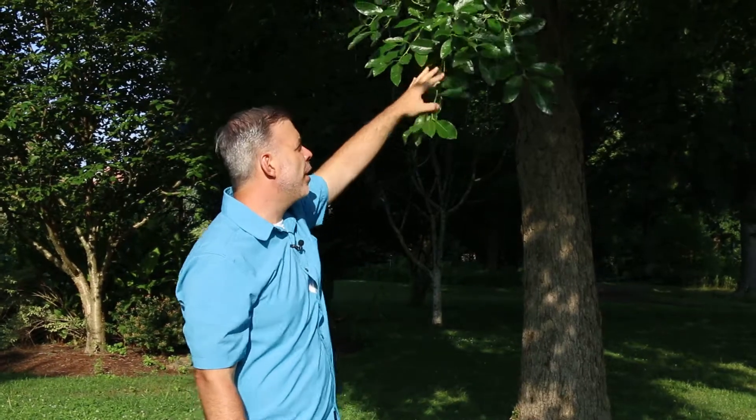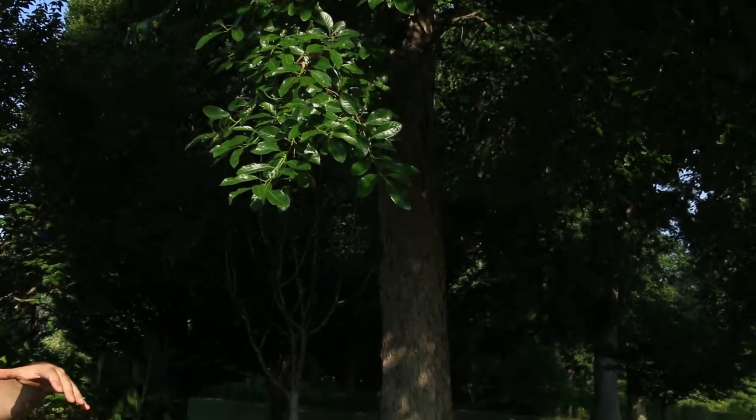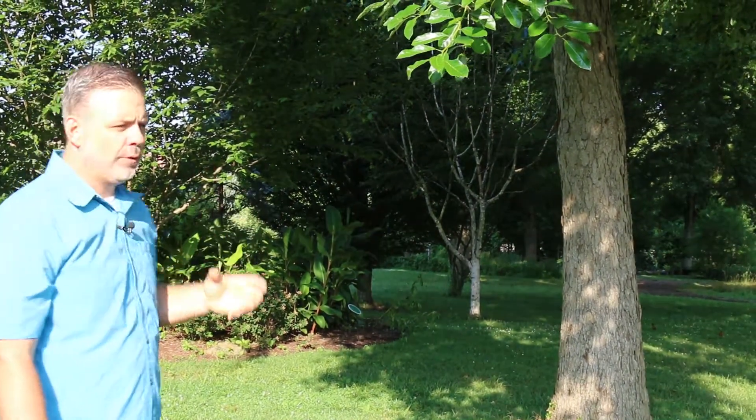This one's starting to get some fruit on it — I'll talk about that in just one minute. But Nyssa sylvatica is really an eastern native that is underused and should be used more in the home landscape. One reason we're not seeing it right now is its fall color, which is quite beautiful.